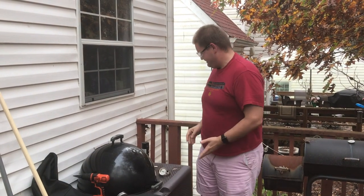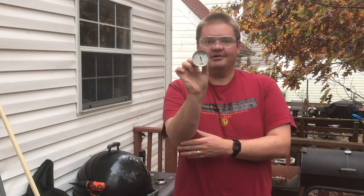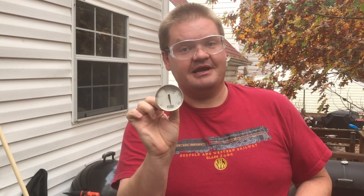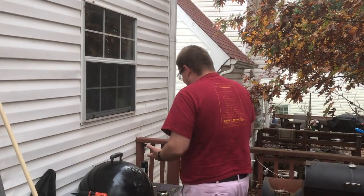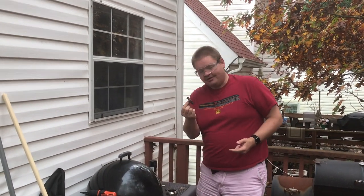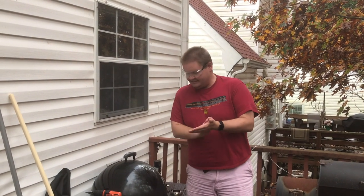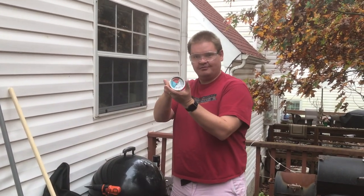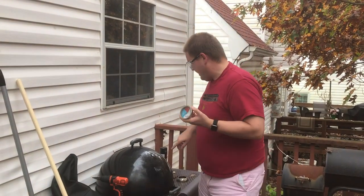It comes standard with the Weber dome thermometer. Earlier this year we had some issues — if you followed us on Instagram, and if you haven't, go ahead and follow us at Goalposts Barbecue — ants got into the thermometer, took up residence, and ruined it. So it's time to replace it, and I thought I would replace it with one of these nice big River Country thermometers. We're not sponsored by River Country, but hey, if you're interested, send me a message.